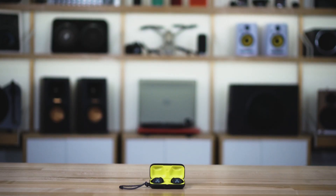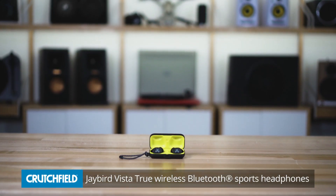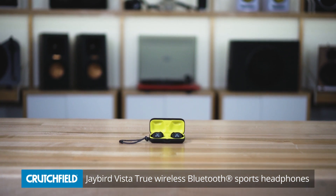Hi, this is Jeff Miller, the headphone writer here at Crutchfield, and I'm here with the Jaybird Vista True Wireless Earbuds. I just recently named these the best true wireless earbuds for running and working out, but I don't want to typecast them because they're actually some of the best true wireless earbuds, period.